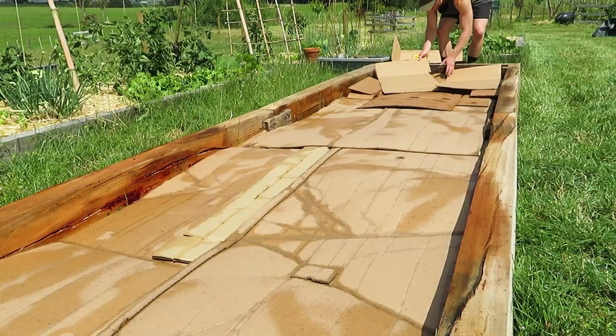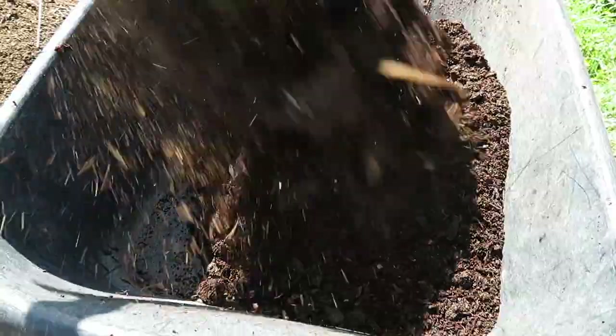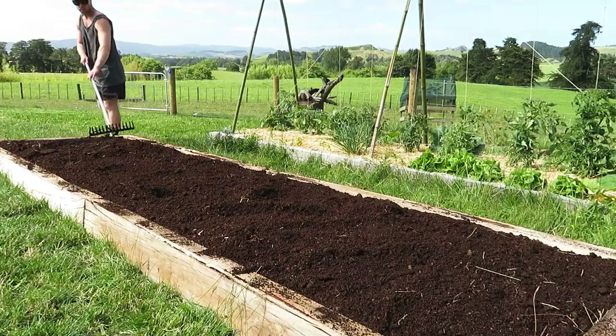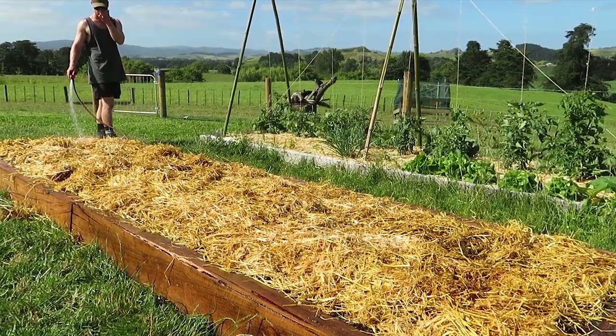I set up this garden just this season by putting a layer of cardboard on top of the grass to kill it off, and there's plenty of nice rich compost in here for the plants as well. I've just put some straw over the top as a mulch to retain the moisture and stop the soil drying out as much in the sun.